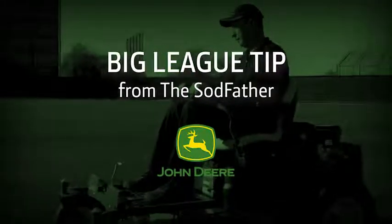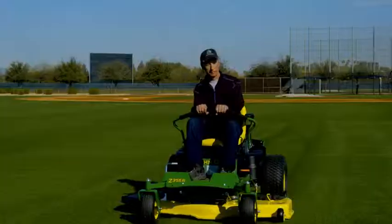Another big league lawn tip from the Sodfather. Want your lawn to look like a big league park? Getting that pristine pattern won't throw you for a curve. It's this simple.